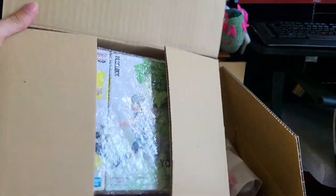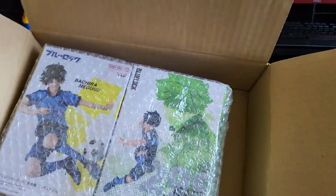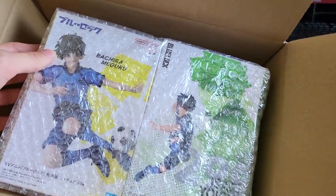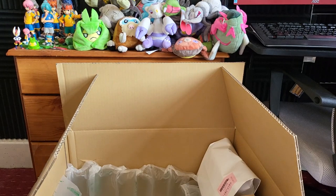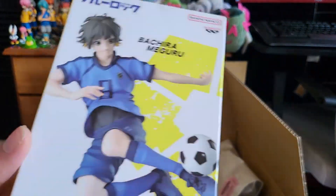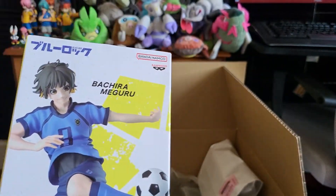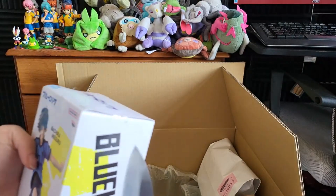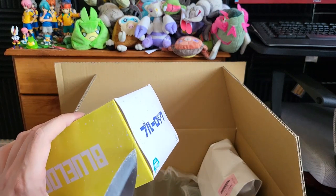We have a successful box containing Isagi Yoichi, the main character, who is leaning into the green aesthetic - which is the least apparent of the colors in the show, but he definitely has it more in the manga. And we've got Meguru Bachira right here. I'm going to open Bachira first, because Isagi is probably my favorite character in the series despite being the main character. I think the Bachira one looks particularly nice with the yellow everywhere.